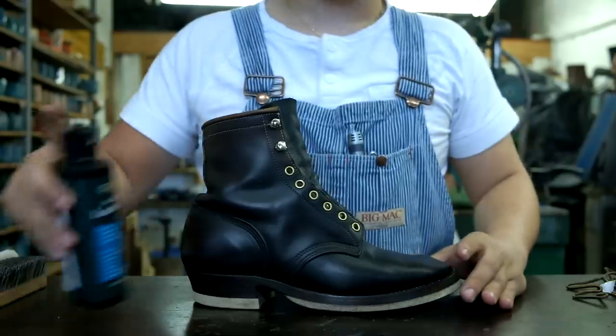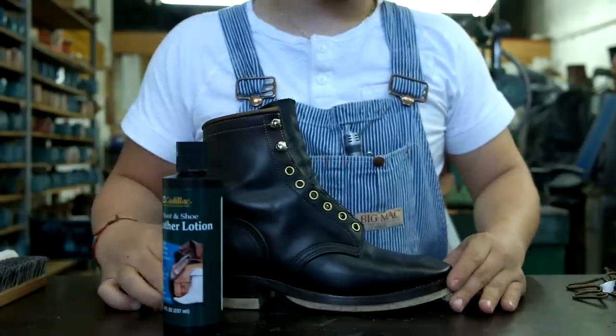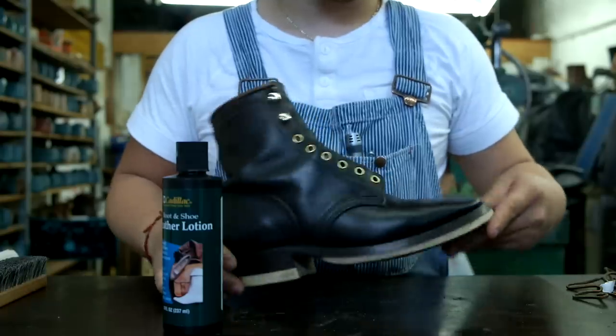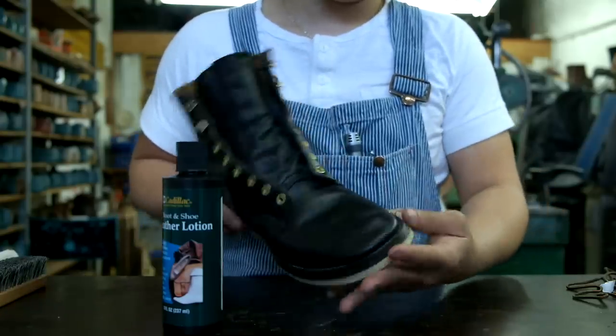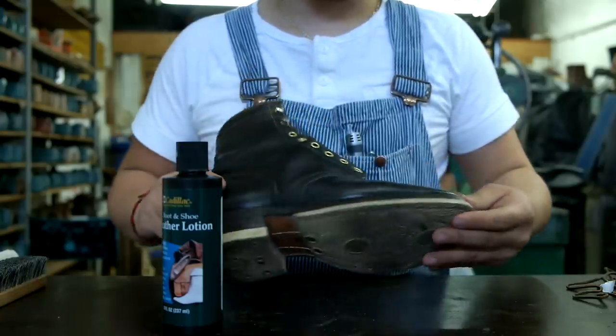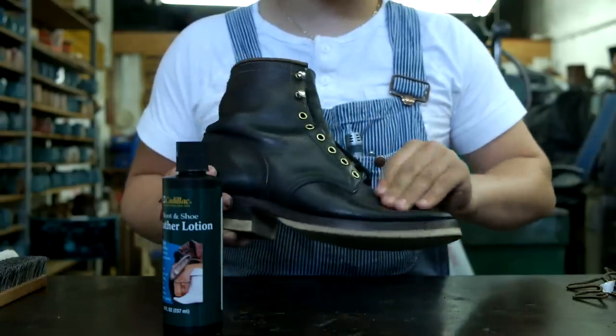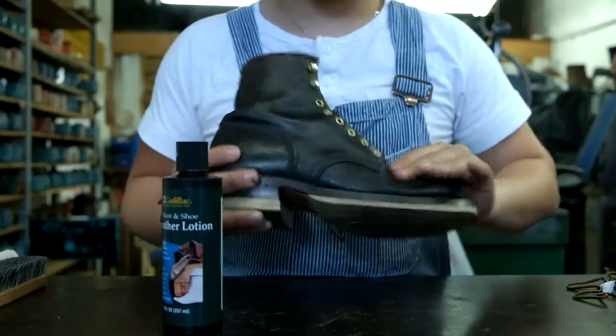So we just finished putting the Cadillac leather conditioner — let's let it dry for a bit. You can see it has a nice shine to it. This is really good stuff. It's not so oily or waxy — it's just right.